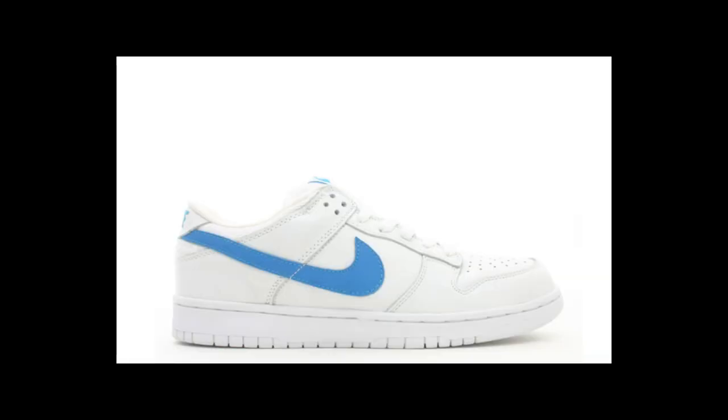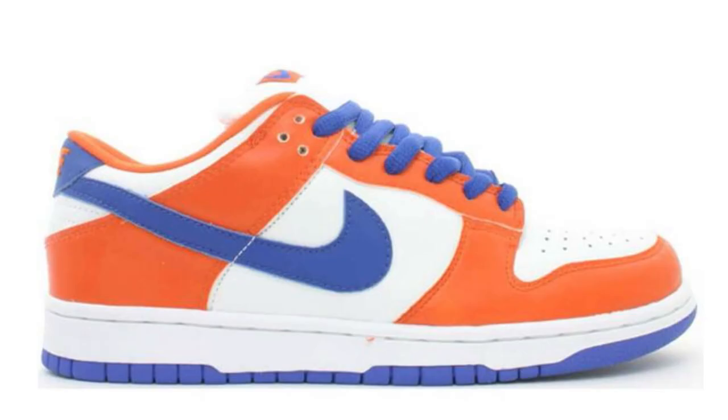Richard Mulder's sneaker was a crisp white with blue SB that had the influence from his first pair of sneakers. Danny Supa's colorway is a nod towards his hometown NYC with the classic blue and orange colorway.